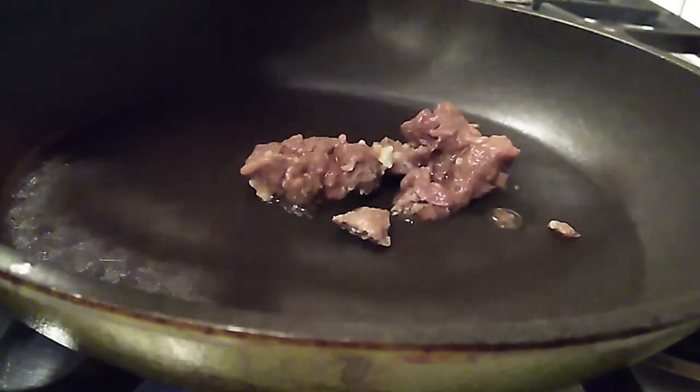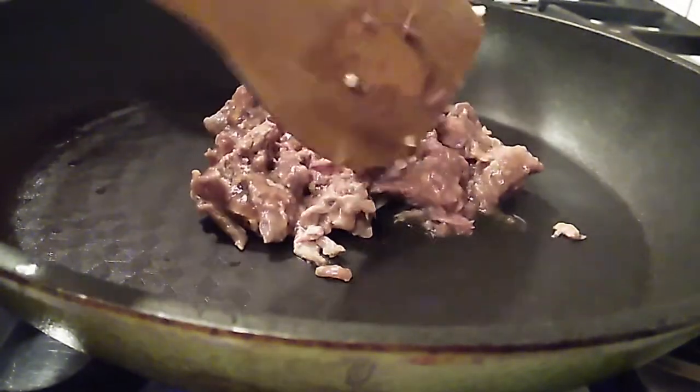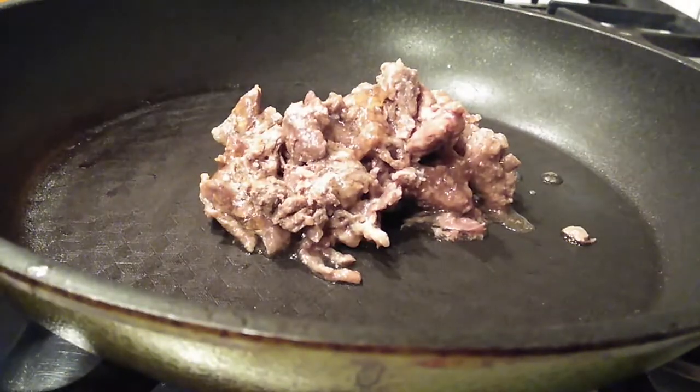Adding one cup of bulgogi actually gives it a lot of flavor — it's gonna make this absolutely delicious. You're gonna love this. With the bulgogi and the egg blanket on top you're looking at some protein here, so at least you've got that with your veggies in there and it's gonna be amazing.